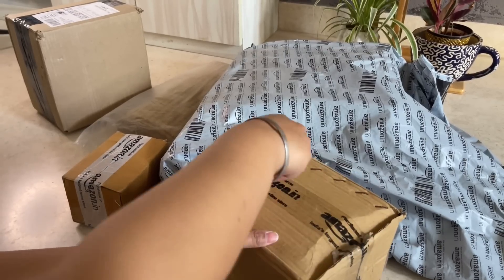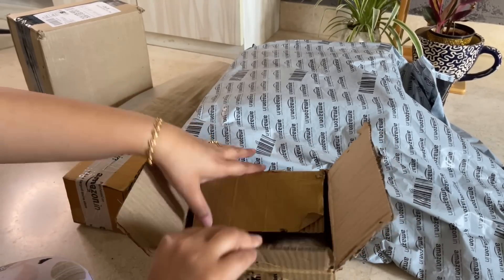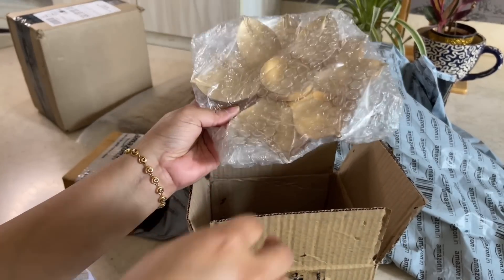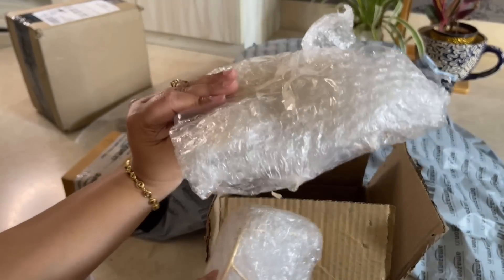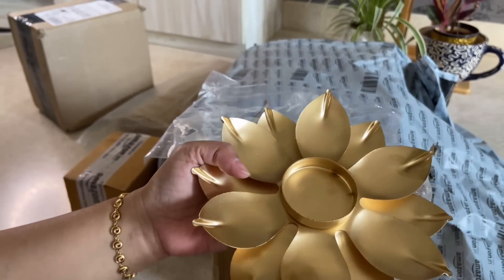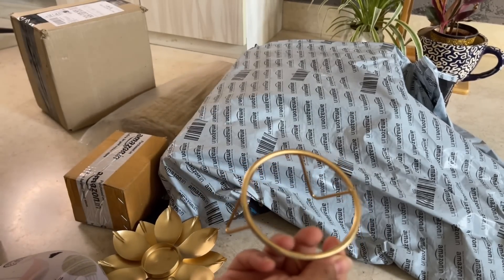Let's unbox the next product. The product is actually a metallic tea light holder in the shape of a lotus flower — a very beautiful product. The shape is very beautiful and it comes with a stand as well. It is a golden color and very beautiful. If you have a traditional look at home, I think this is a very good product. The price on Amazon is Rs. 450.